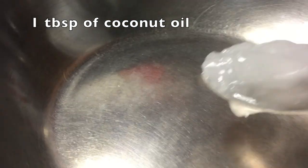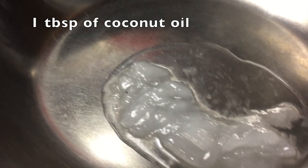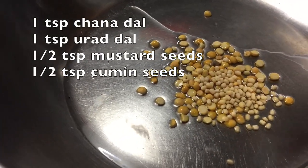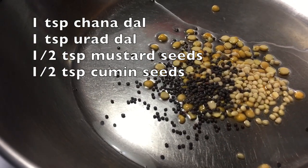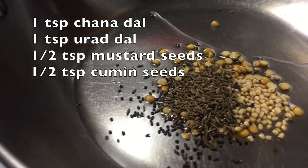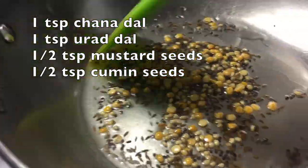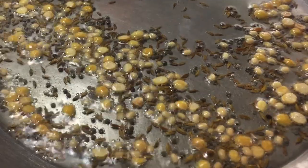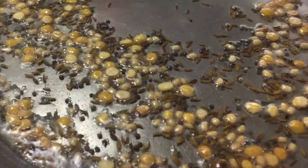Now I have my skillet on medium heat with one tablespoon of coconut oil. When the oil is hot, add one teaspoon of chana dal, one teaspoon of urad dal, half a teaspoon of mustard seeds, and half a teaspoon of cumin seeds. Fry them until the dals are fried and the mustard seeds are popping.